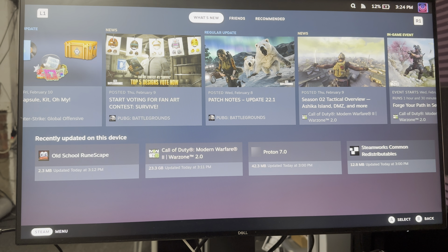What is up everyone, this is MoGami here and today I'm going to show you how to connect your Xbox One controller, or your Xbox X, S, whatever controller you want to call it, to the Steam Deck.